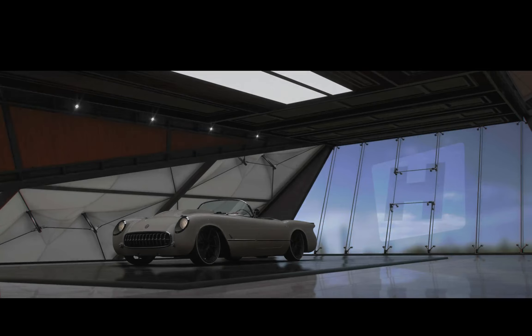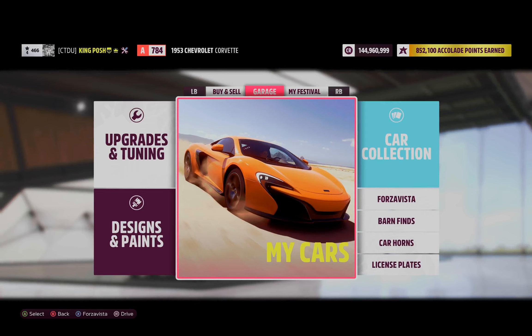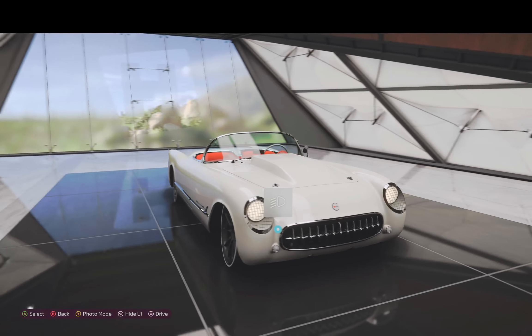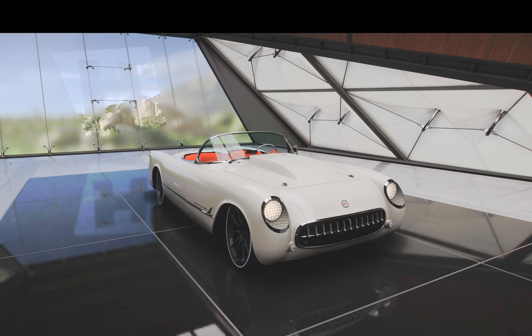And that's my tune for this beautiful 1953 Chevy Corvette. Hey guys, I hope you enjoyed this video. If you did, definitely hit that like button and I'll catch you guys next time. Stay sideways my friends, stay sideways.